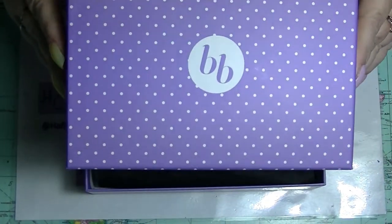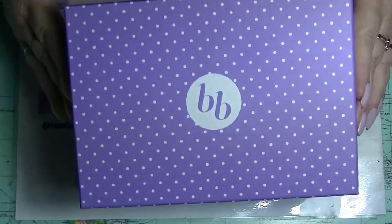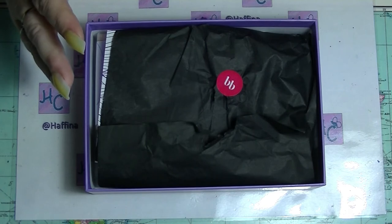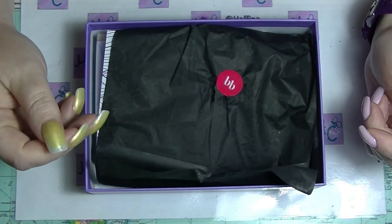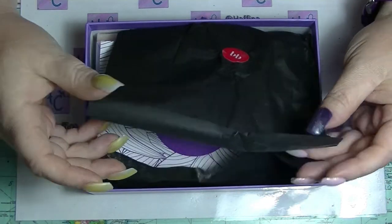The box is purple, which honestly is almost the best thing about this particular month's box. I'm not trying to sound like a big whingy, sooky sad sack, but when you pay your money for something, you kind of want stuff that you might actually want to use.